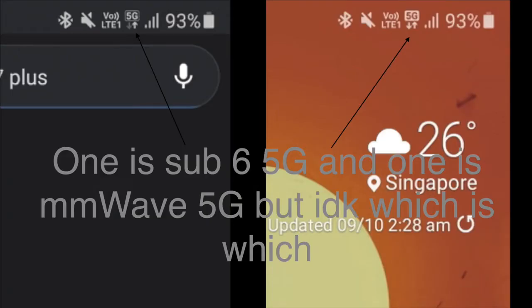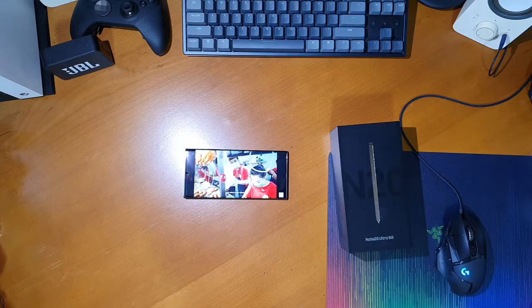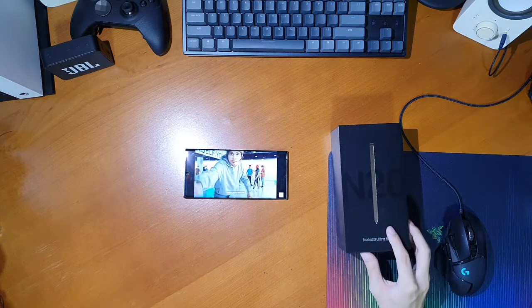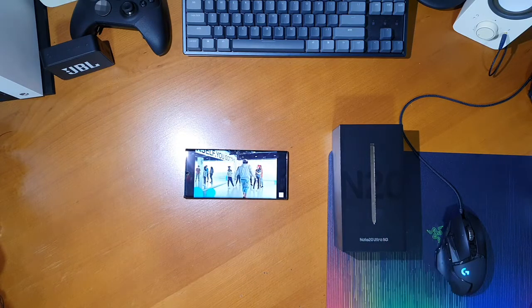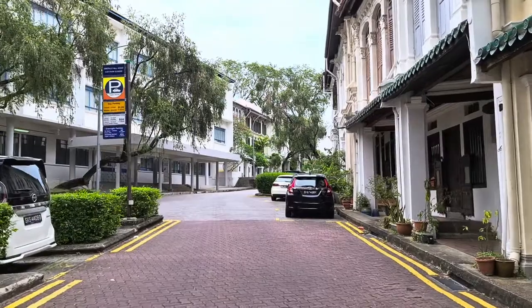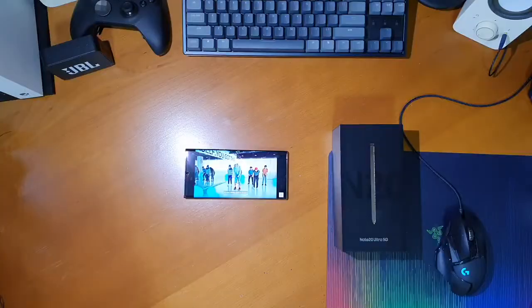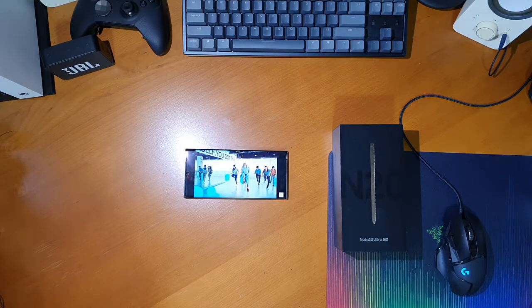A few other small things to note: the dual speakers are pretty good — loud with a decent amount of detail. The multiple microphones on this phone sound really good as well. But all the things I've covered so far are mostly what I liked about the Note20 Ultra 5G.